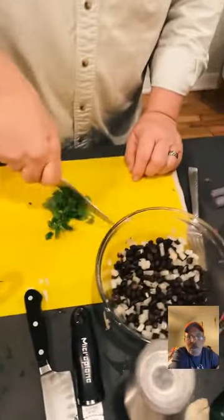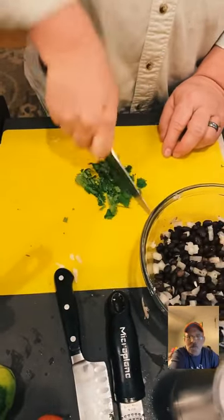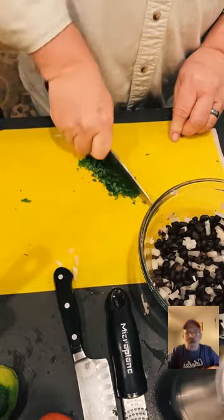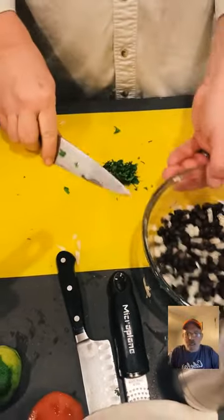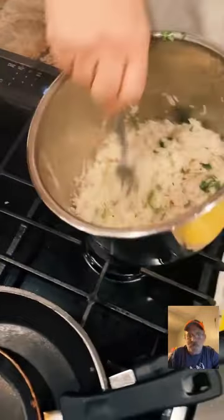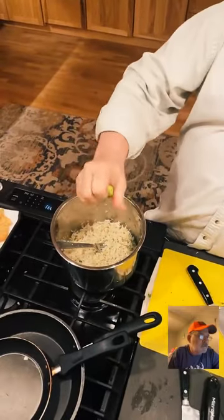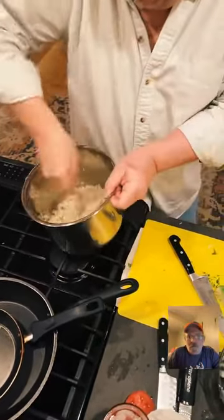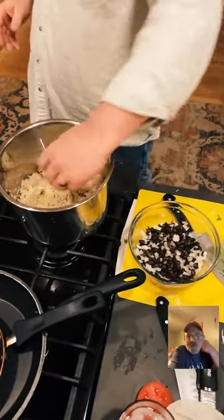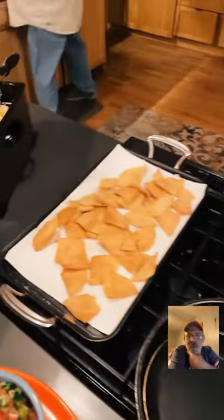Chris confirmed: I put the bowl of beans on top of the rice in the instant pot and it didn't blow up. The pot-in-pot method works great. I'm adding cilantro and lime juice to the beans and lime zest and juice to the rice. It smells so good in here — fried chips, beans, rice, and jalapeno.